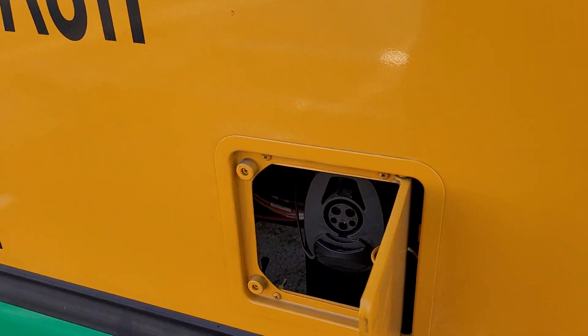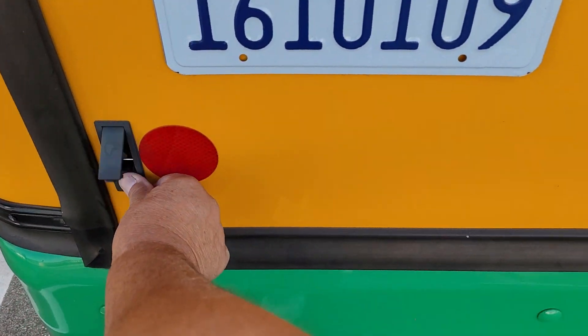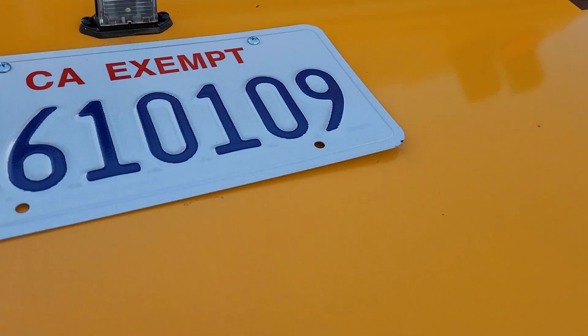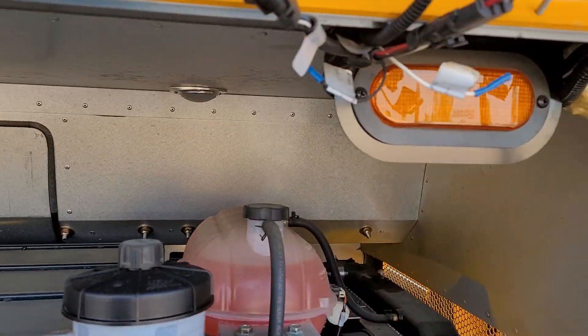These are new and little pieces are falling off, so I've got to open this up anyway to check my hazard lights back here.